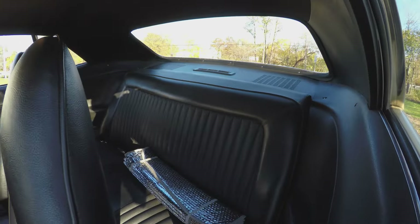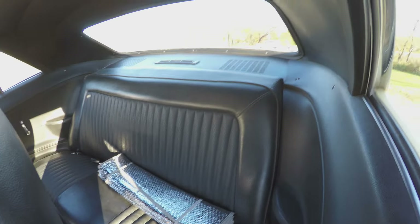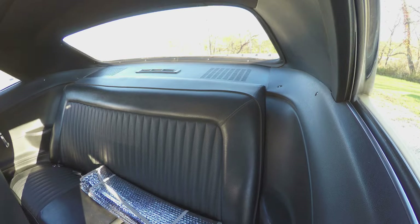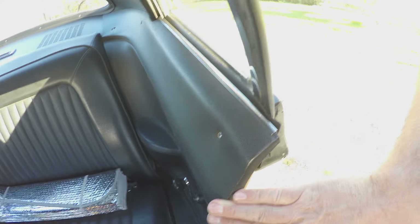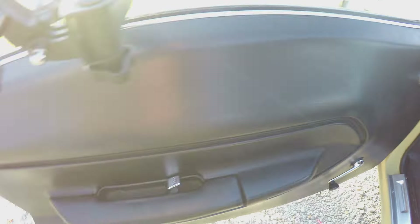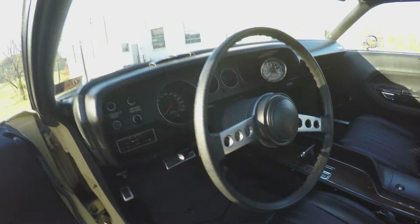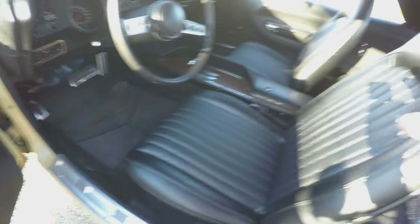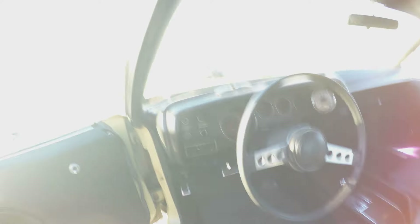There are some parts of the interior that are original. The back seat covers are all original. I added rear defrost. The rear package tray is a restoration piece. These rear covers here are original. Door panels are original. The dash is original.